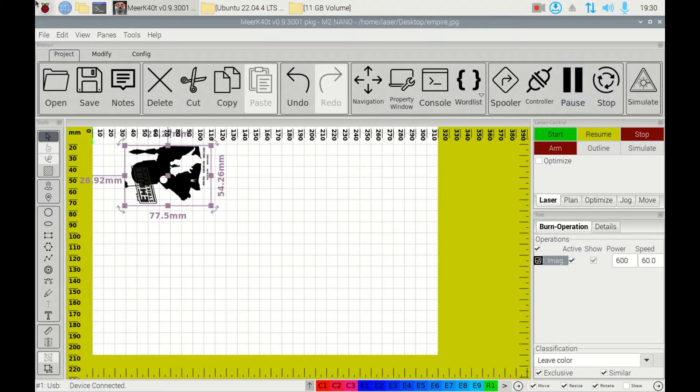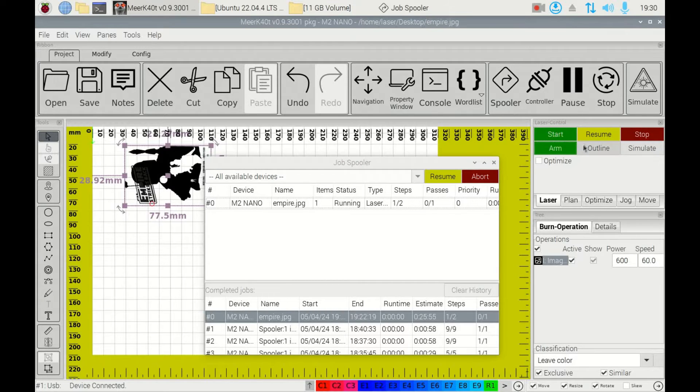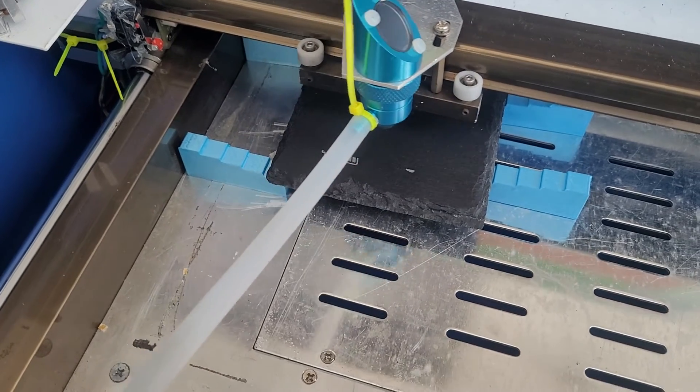I'm going to set it running and try to film it for a bit. Armed — 60% — Start. It'll take a while to process. There we go. At 22% board setting, 60% means it's pushing up to about 5 milliamps. It's nicely etching that.